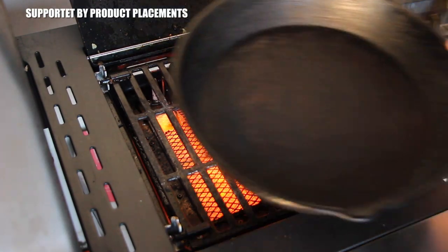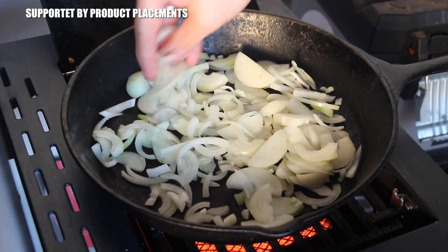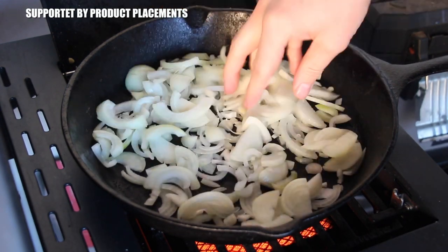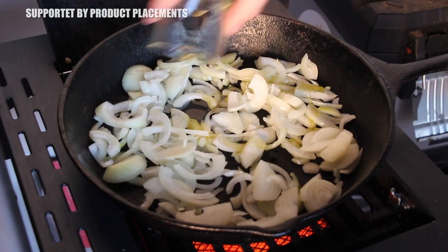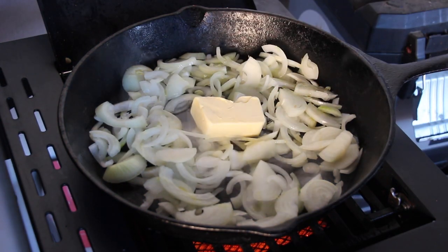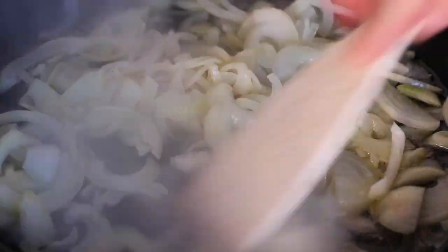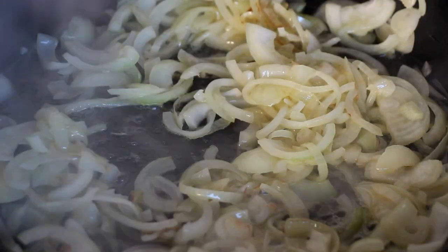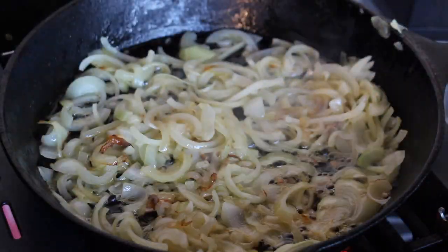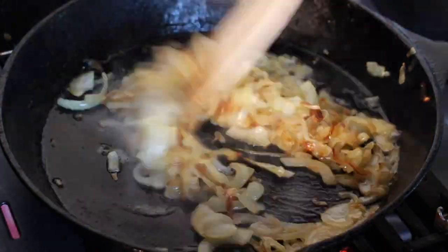Due to corona and the pandemic situation in Germany, we won't have any Christmas markets. Normally I really enjoy going to the Christmas market and eating a nice piece of spit pork roast in a small breakfast roll. That's not possible this year, so we are making this at home. Let's get started.